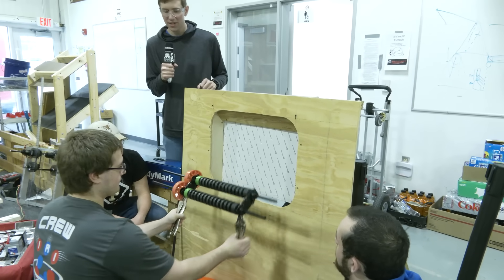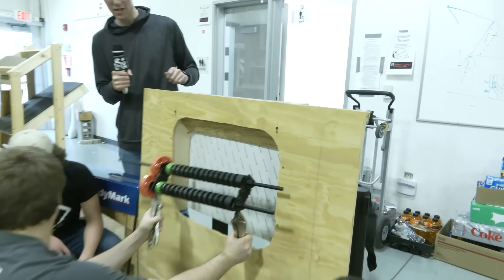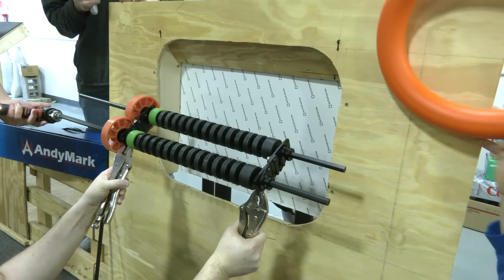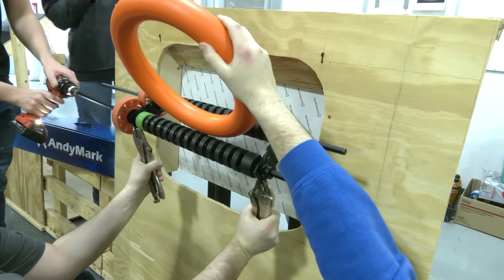One thing that we have found to be really consistent is shooting the notes in from the top. It doesn't even necessarily need to be super close — as long as they're headed in a downward angle towards the bottom of the slot, hitting the backboard, it's pretty much a sure thing that the note is going in.